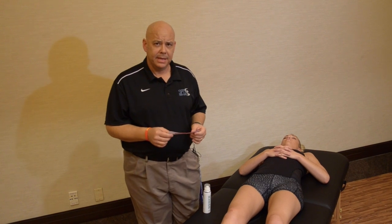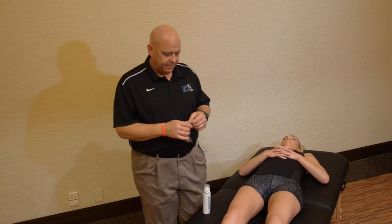What I want to do is explain the protocol for using TheraBand kinesiology tape and BioFreeze at the same time. First thing is that you want to prepare the skin as you normally would for kinesiology taping. Once that's been done, we can then apply the kinesiology tape just as you normally would.